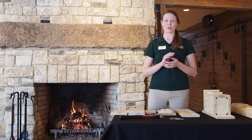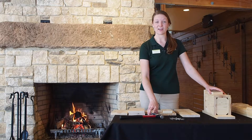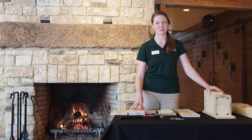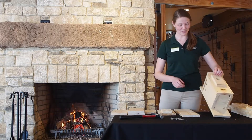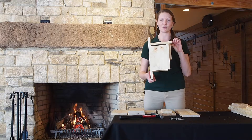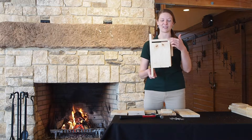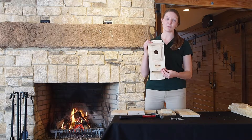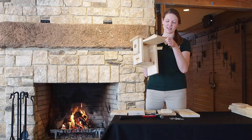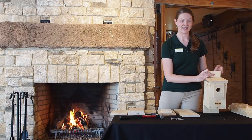Next up, some safety for us and some safety for the birds. Make sure you're working somewhere comfortable with a covered table, and work with a partner — or if you're a kid, make sure you work with an adult. We don't want any smashed fingers. For the birds, make sure you leave just a tiny bit of space between the roof and the side for venting, so on a hot summer day those birds can get a little bit of airflow. Also, on one side we're only going to put two nails in — that allows us to have an opening and closing side so we can peek in on the birds. With that, let's get building.